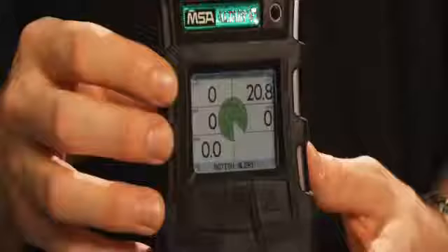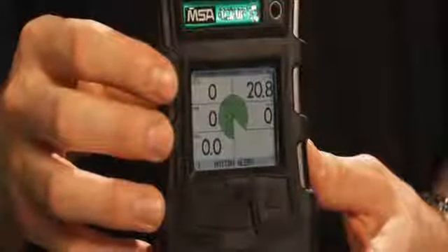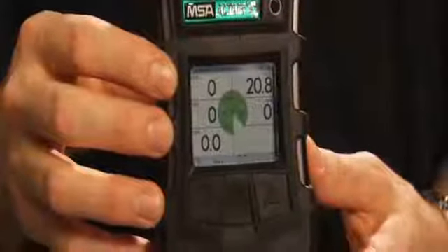If after 30 seconds there is no motion on the detector, the motion alert kicks into a final alarm — the loudest in the sequence. The light pattern changes to a very distinct pattern so that anyone working nearby knows something has happened and the person is now motionless. To reset that final alarm, you physically have to press the reset button, as opposed to just shaking the detector. This is a unique safety feature standard only in the MSA Altair 5 multi-gas detector.